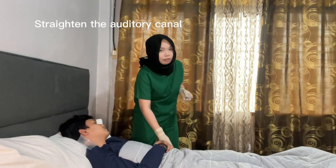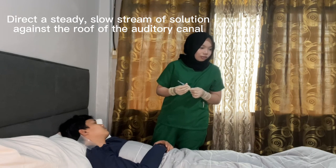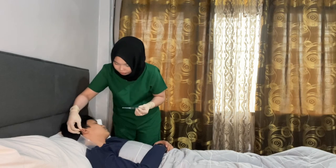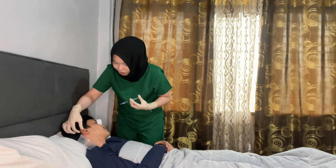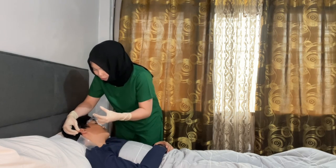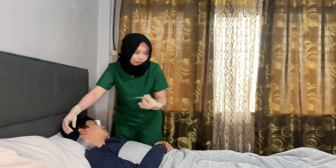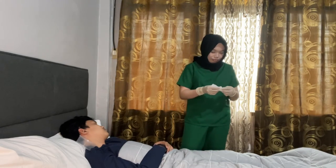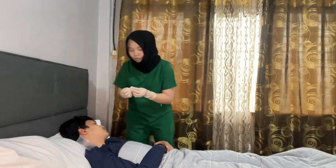Straighten the auditory canal by pulling the pinna up and back. Direct a steady, slow stream of solution against the roof of the auditory canal, allowing the solution to flow out unimpeded. Straighten the auditory canal, then slowly put the solution into the ear — do not touch the ear. Place a cotton ball into the ear.